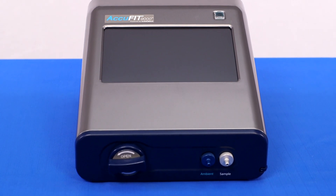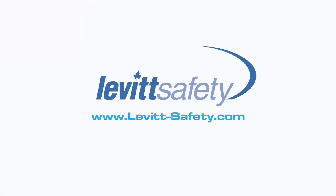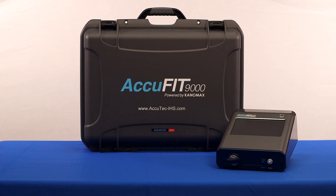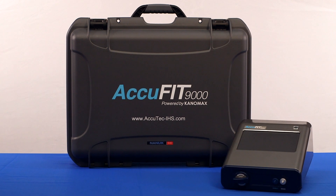The AccuFit 9000 Respirator Fit Tester is now available. Please contact Levitt Safety to request a demo. Additional information on the AccuFit 9000 can be found in the manuals included with the instrument or at AccuTech-IHS.com. Users are encouraged to read and understand all instructions and cautions described in the manual prior to operation of the AccuFit 9000.